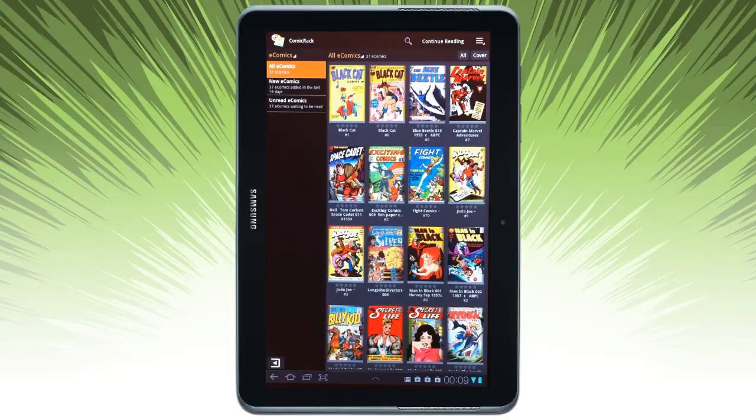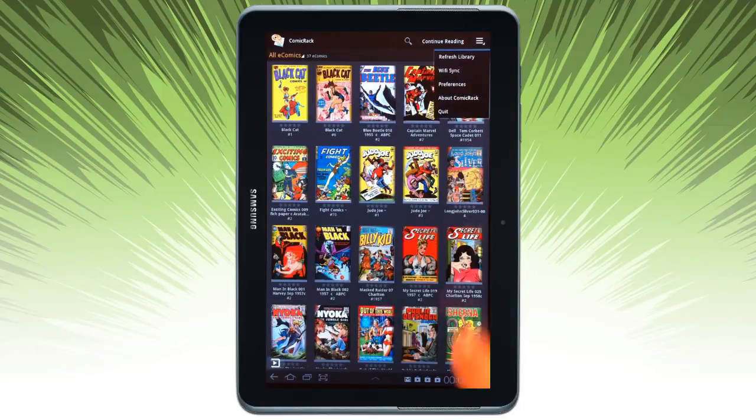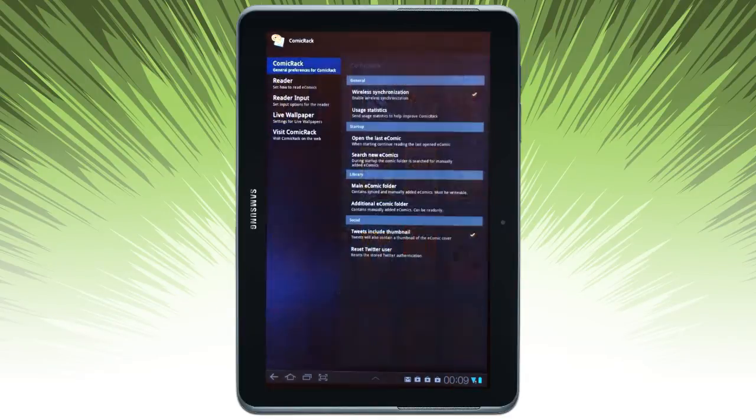If I want to, I can go ahead and close this sidebar and use the full width of the app for displaying the different comics that are available. And from the menu I can add some preference options.